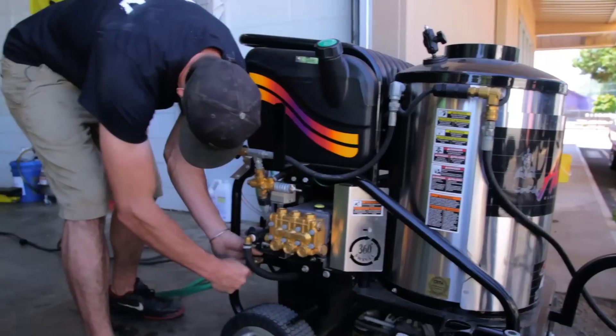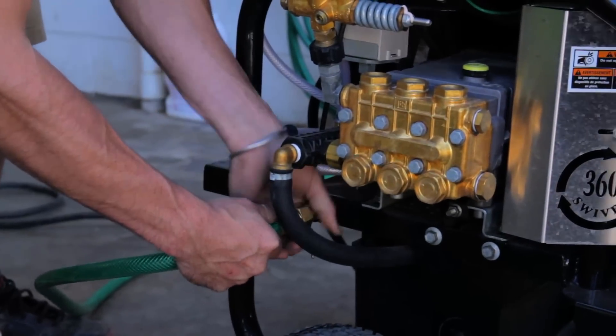My job is, whenever we get a car outside — thank God for this nice beautiful day — I'm in charge of getting all the compound off the car, inside the car, everywhere underneath the car. This car is going to go back inside with zero compound. The pressure washer that we have is amazing and I can get the job done in like five minutes.